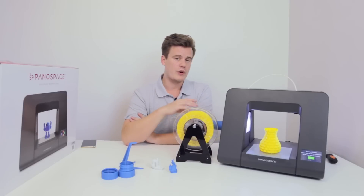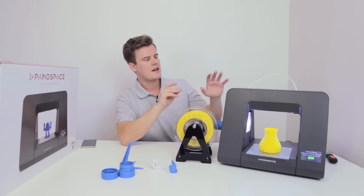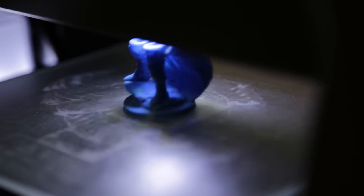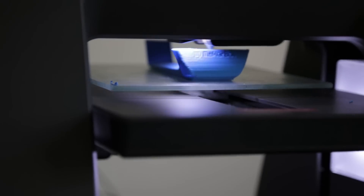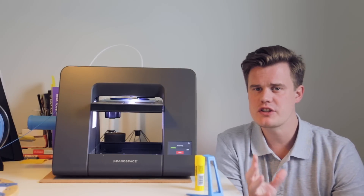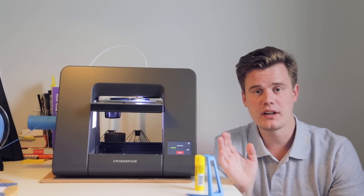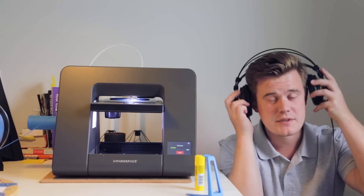Going back to the hardware — and hopefully you agree — the Pana Space One is a very beautiful machine. It has very sleek lines, it's well-designed, and I really like the strong LEDs that let you really see what's printing, even in the dark. As for sound level, it's pretty average. I wouldn't have it in a classroom while trying to teach another subject, but for printing at home it's totally fine — though if it's right next to me I'd probably put on some headphones.